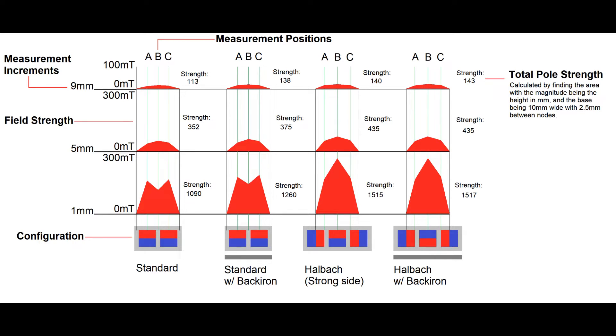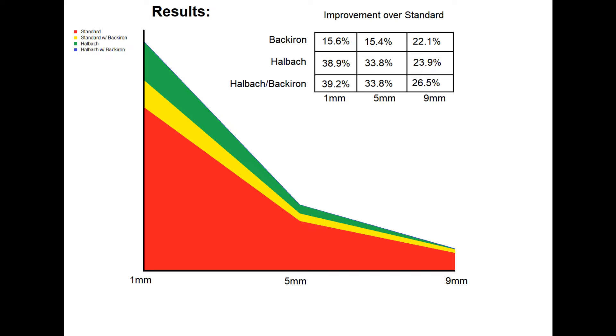Just looking at the strengths, the Hallbach Arrays are showing a significant improvement over the standard arrays. Using a standard array with a back iron is also showing an improvement. From this graph plotting the effectiveness of each arrangement at each distance: the red area is our standard array baseline. Adding a back iron to a standard array improves it a little bit, but not more than a Hallbach Array. A Hallbach Array is the best thing you can do, and adding a back iron to a Hallbach Array only marginally improves its strength.